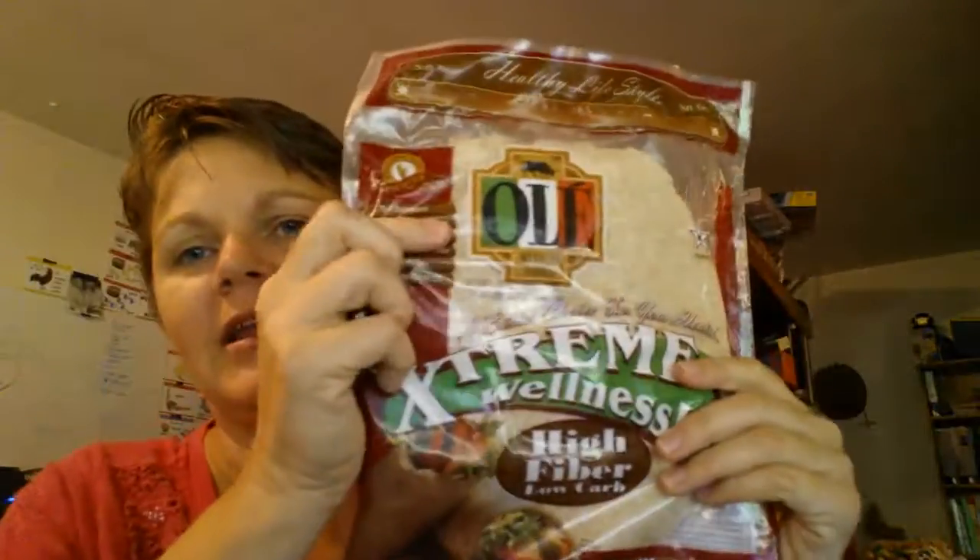The second find is Ole's Extreme Wellness High Fiber Low Carb tortillas from Sam's Club — you get two packs, so 16 tortillas. In my book I basically consider these free: 90 calories per tortilla, zero fat, and nine grams of fiber — the fiber essentially cancels the calories. I still count it as half a point to be safe. They're soft, they're good, and they're a great deal.